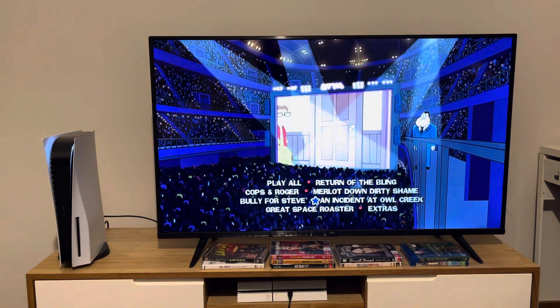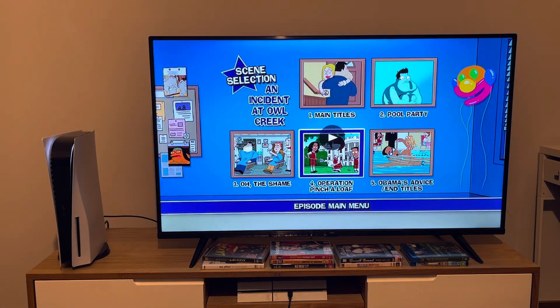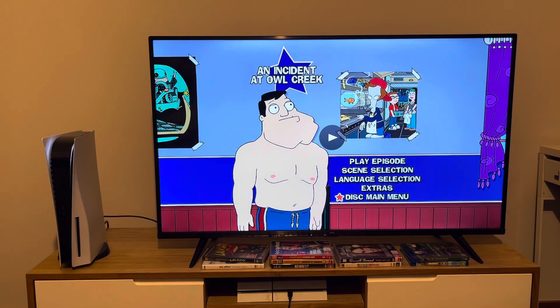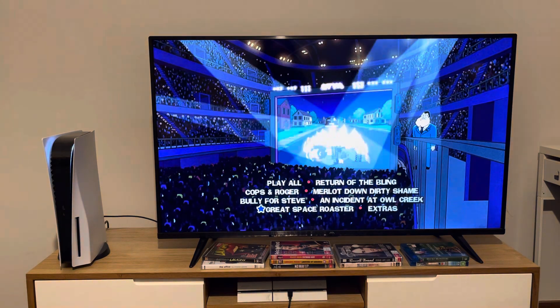Now we're going to take a look at the menu for An Incident at Owl Creek. The scenes for this episode are: Main Titles, Pool Party Over, Shame, Operation Pinch a Loaf, and Obama's Advice and Tiles.